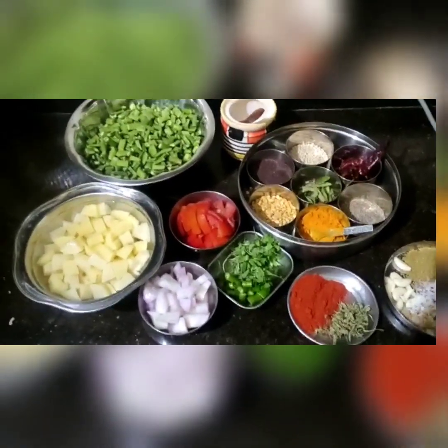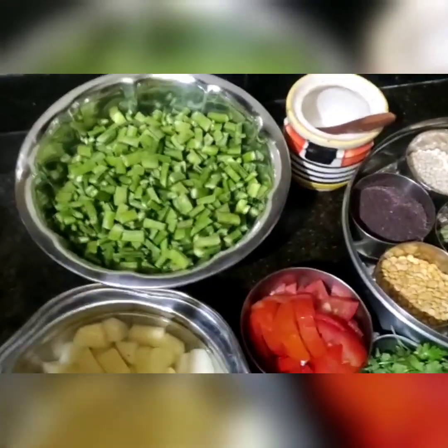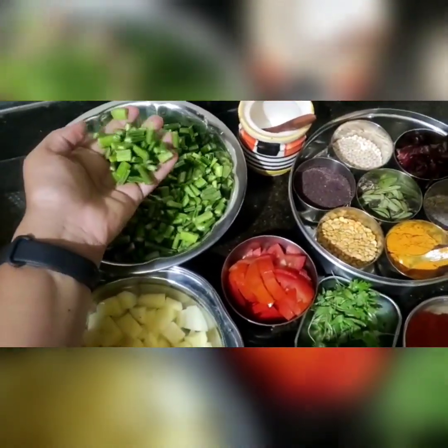Hello everyone, welcome back to our channel. We have decided to prepare a curry with cluster beans, which children usually don't like, so we want to make it impressive and tasty for them. For that, we have taken 250 grams of cluster beans.